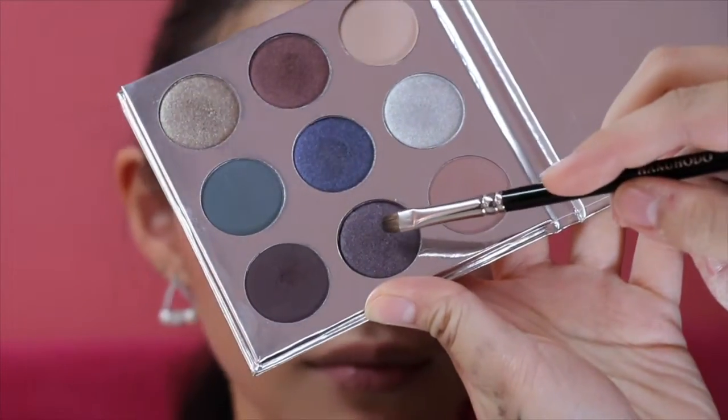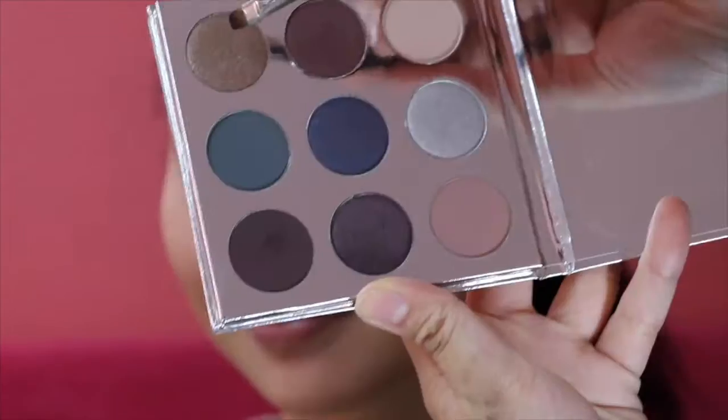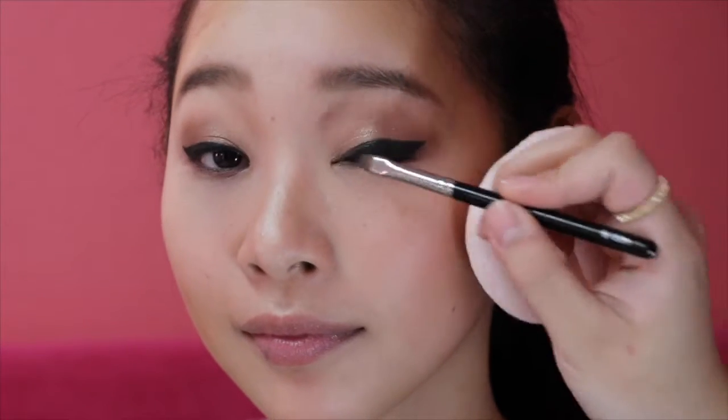And finally, add Nutcracker to the outer corner. For highlighter, put some Gingerbread to the inner corner.